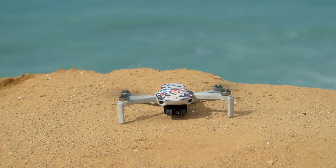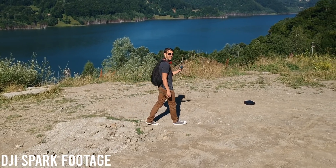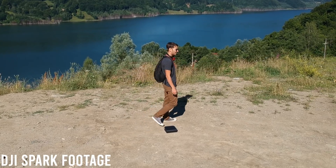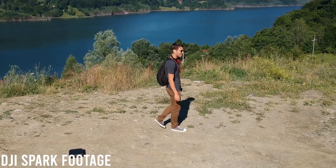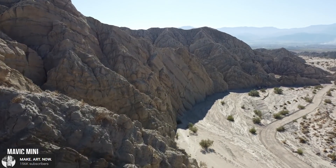The Mavic Mini flies up to 27 minutes in normal conditions until it hits low battery and has to return home. The Mavic Air flies for about 17 to 18 minutes in normal conditions and the DJI Spark about 14 minutes. How they made the Mavic Mini into such a battery beast is beyond me — they probably reduced the weight so much that the bigger battery makes it fly longer, and the motors are probably also more efficient.